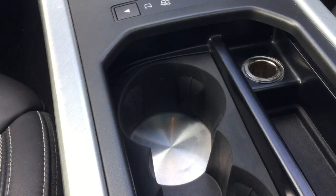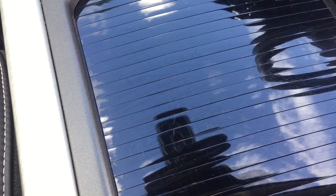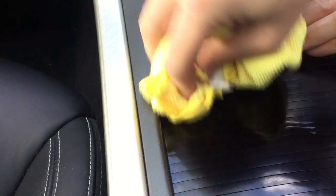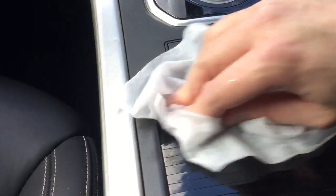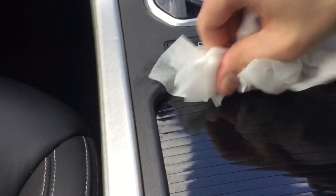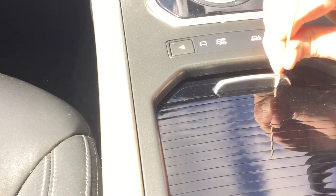The Range Rover Evoque has a high-gloss cover — not a great idea by Range Rover as it scratches. There are lots of fine scratches on this high-gloss black product. What I found works really well is car paint polish — a fine car paint polish on a microfiber towel. Just apply it and buff it up, then wipe it off with a baby wipe to get any polish residue off. Buff it off with a microfiber towel, and if there are any bits left go back in with a cocktail stick to pull out remaining contaminants, then buff off with a microfiber towel and you're done.